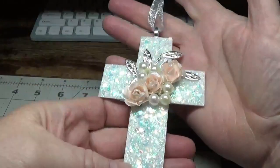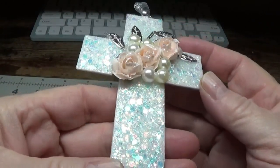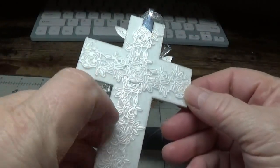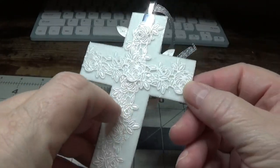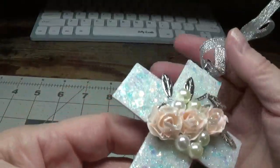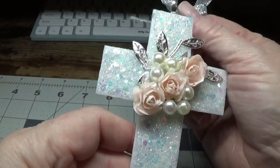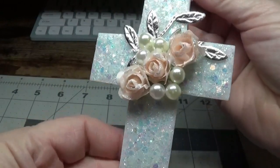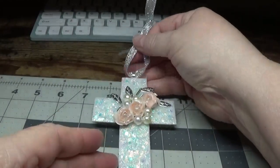Hi, this is Happy Bird from happybirdsglitternest.blogspot.com and today I'm going to show you how to make this beautiful little cross out of stiff white felt that you can find either at Hobby Lobby or Michaels. It was very easy — just a matter of having some patience for the drying time. So let's move on and I'll show you how I put everything together.